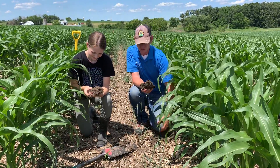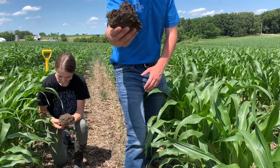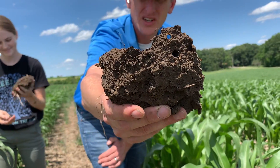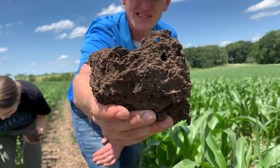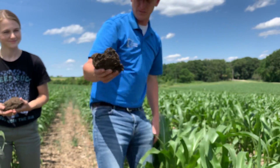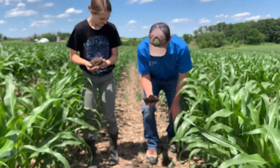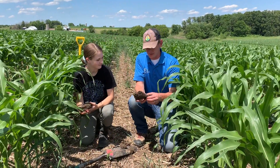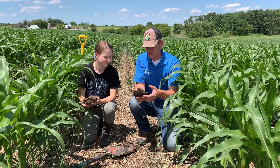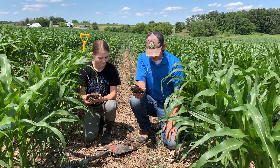I'll zoom in so you can see some of those macro pores — you can actually see the lighter coloring of the subsoil that the earthworms are bringing up. So yeah, that's a good observation. I have an earthworm here — it's a little guy — but we're really starting to see that nice texture.